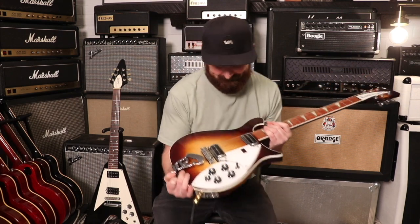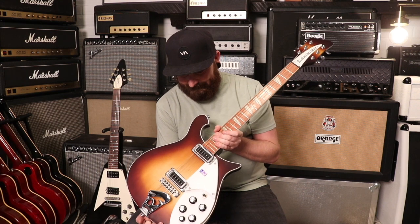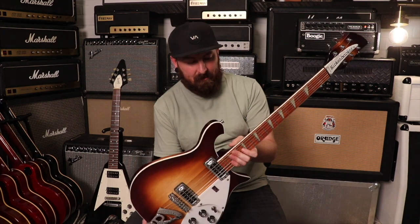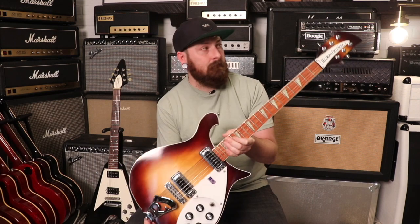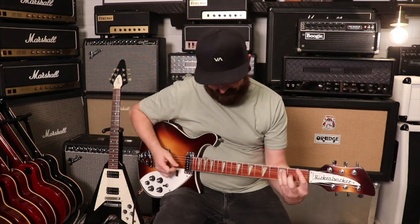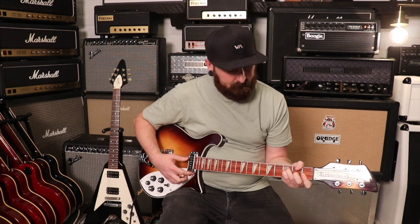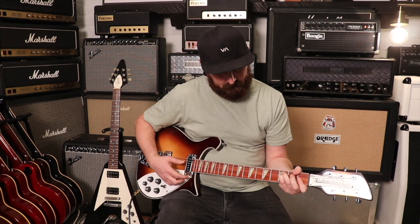Today we've got a 2005 Rickenbacker 620 in a limited color, Montezuma Brown. The weight on this guitar is seven pounds six ounces. The neck is medium — the nut width is 1.65 inches, so it's very narrow. The depth at the first fret is 0.94 inches and the depth at the 12th fret is 0.96 inches. It's got the original pickups and a rosewood fingerboard.